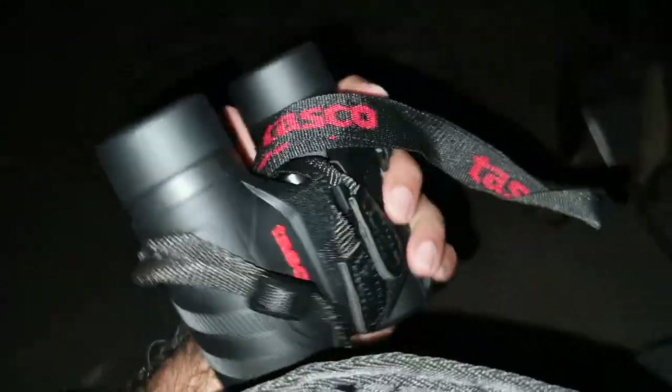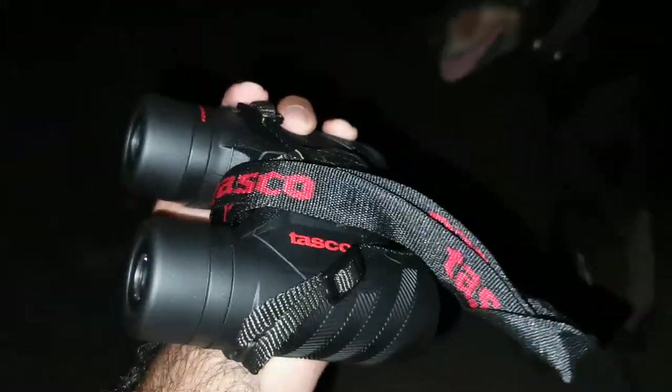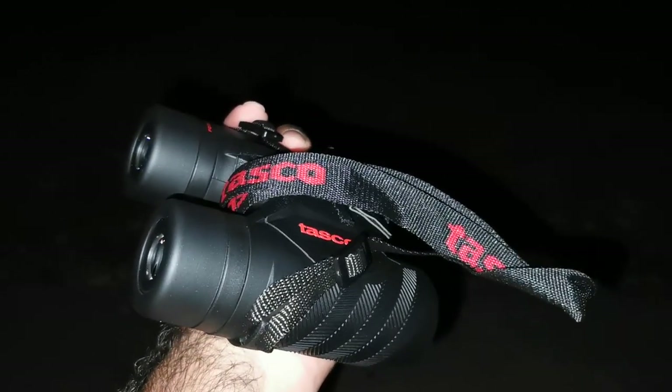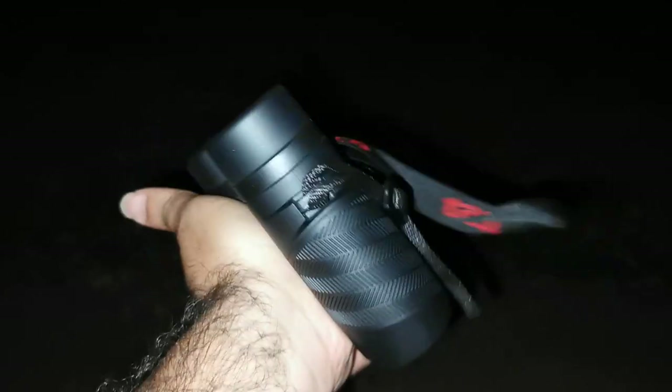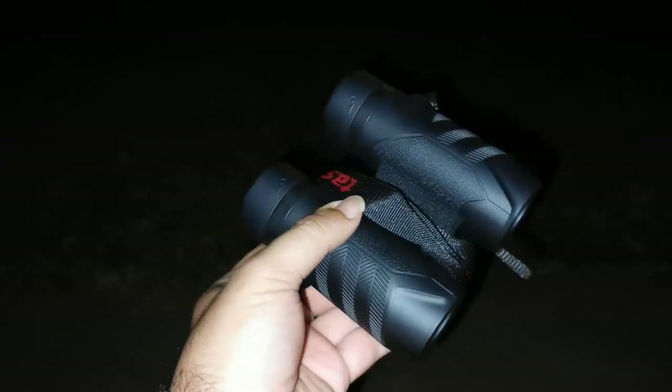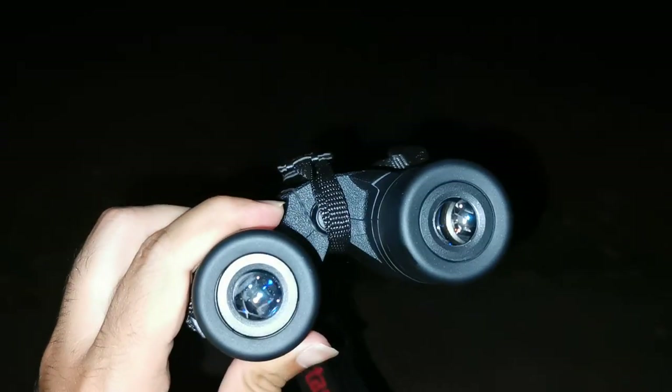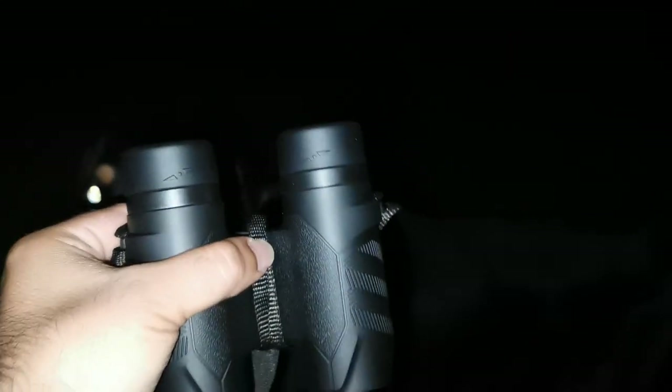These Tascos. I got to tell you, I'm impressed with these Tascos. 8 by 32. Focus free. There is nothing to do — no knobs to play with. Take it out of your bag, catch your target, put it up to your eyes, and you've got a crystal clear picture.